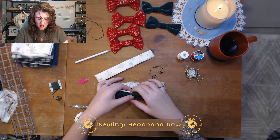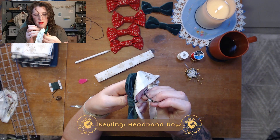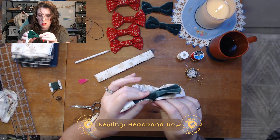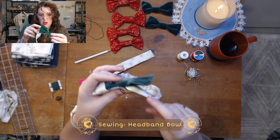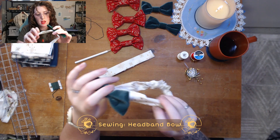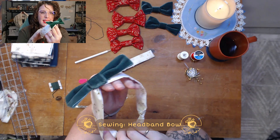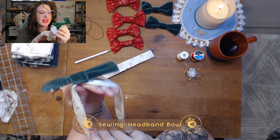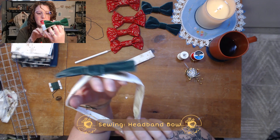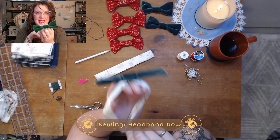Now we're going to align our bow to the center of the headband. Excellent — we just get sewn to the top. This seems attached. I kind of like that the center is attached and the wings of the bow are a little separate, because if the baby's head is a little smaller, the bow would still stay nice and big — same size as everybody else. I think I'm going to leave it just like that.